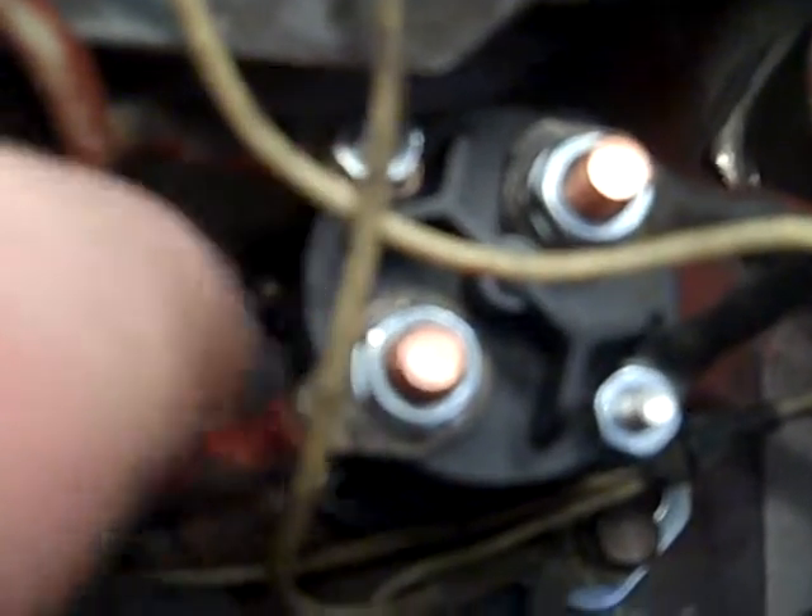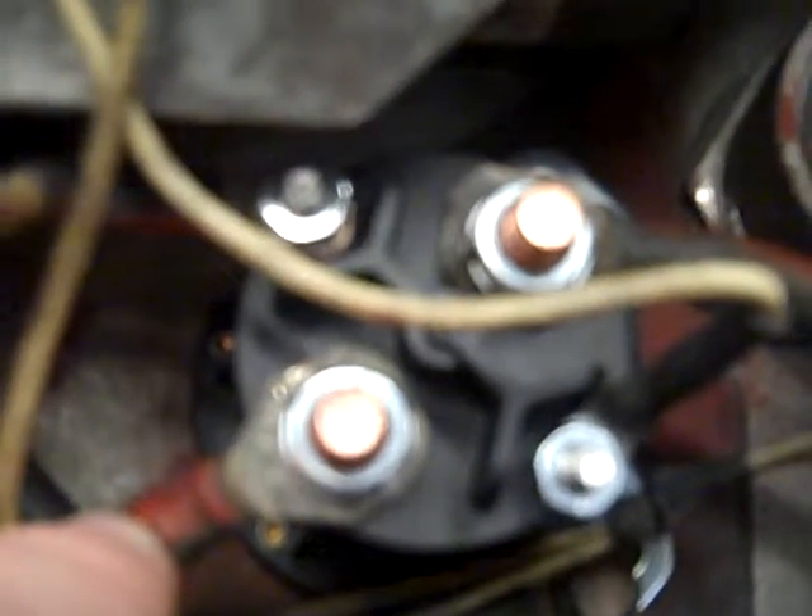With a good ground on the small terminal, when we hit the push button inside the cab, we apply power to this small terminal. The magnetic switch clicks, creates a current path between B positive and the terminal going down to our S terminal on our starter solenoid. And this is the operation of a magnetic switch.